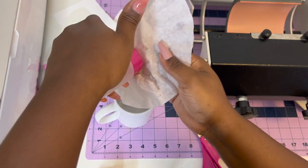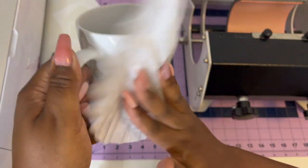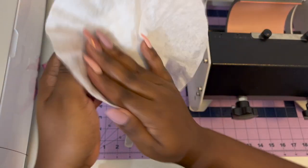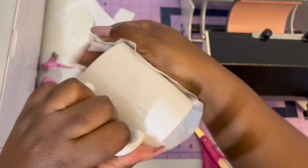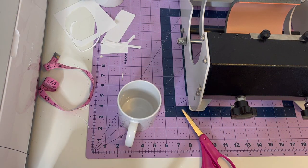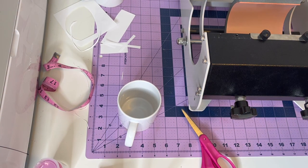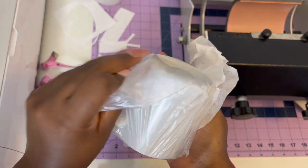Now we're going to clean the mugs off really well with alcohol and coffee filters. Alcohol dries fast, so I clean the next one while the first one is still drying. I have a few of them to make. This is how the Cricut mugs come in the package.